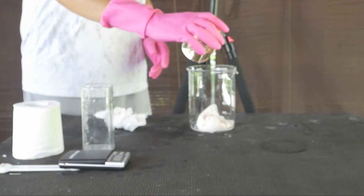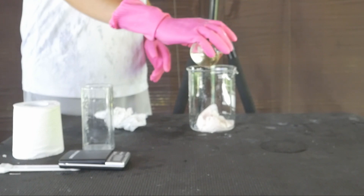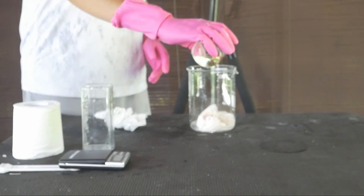Next, we take the manganese carbonate with the filter paper and everything in it, and we pour some nitric acid to dissolve it and get our manganese nitrate.